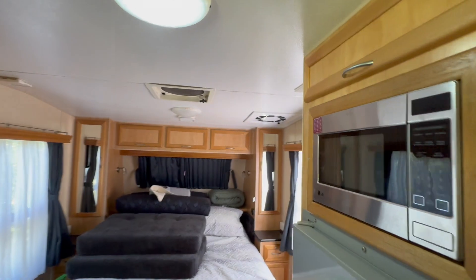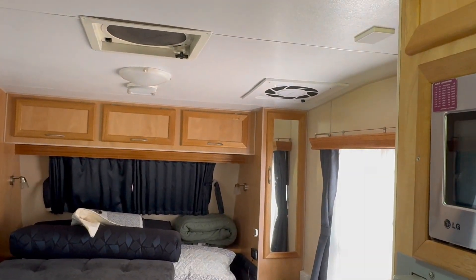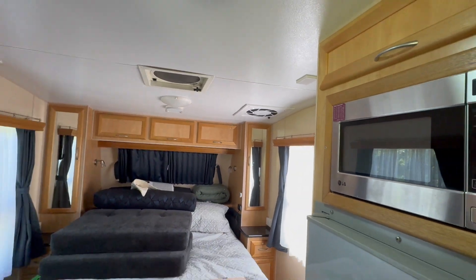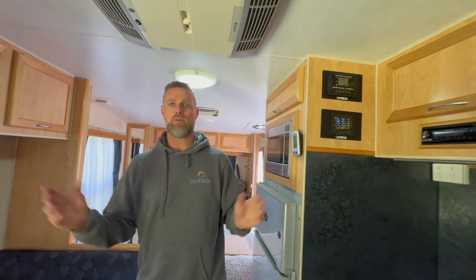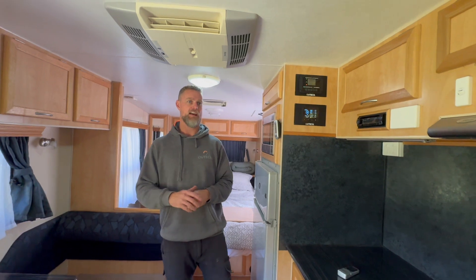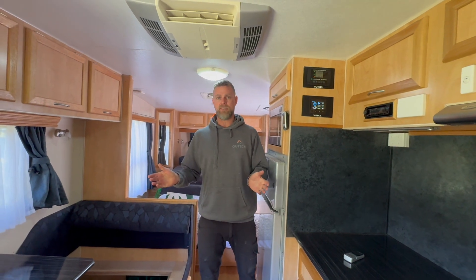The last thing we've done to this van is install a caravan dust seal. These guys are intending on going off-road and travelling dusty tracks, so the dust seal is mounted into the roof. That will give them comfort that when they get to their campsite, they're not going to have dust ingress into the van.